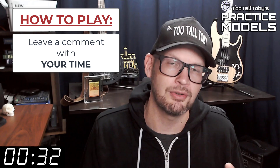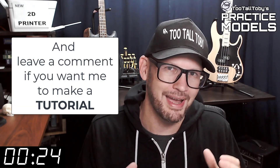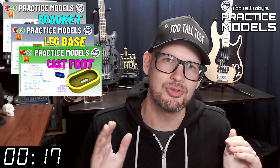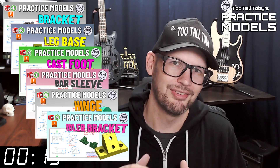If you didn't get it correct or if you didn't finish in time, don't worry about it — it's all good. Go back through and give it another try. It's all about practice, practice, practice — that's how you get good at 3D modeling. If you want some more practice, be sure to check out some more of these Too Tall Toby practice models videos. Alright, I think that's enough talking from me — let's get into the challenge.